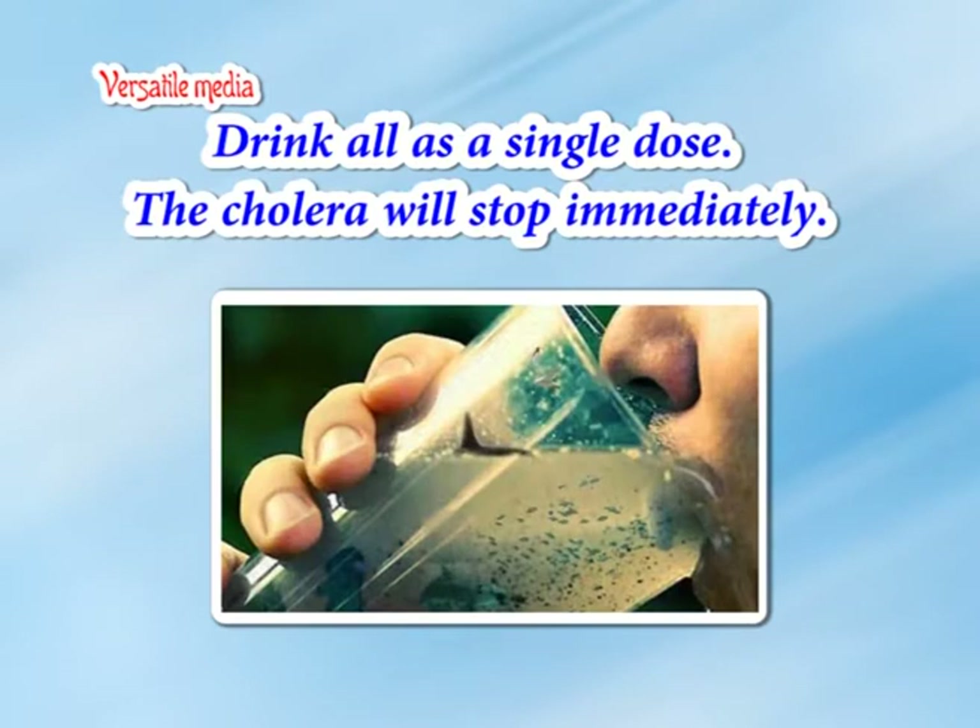Usage: drink all as a single dose. The cholera will stop immediately.